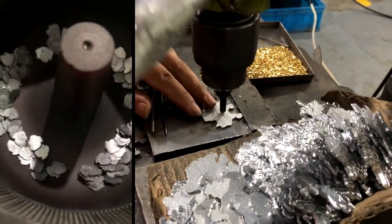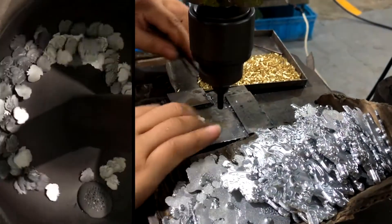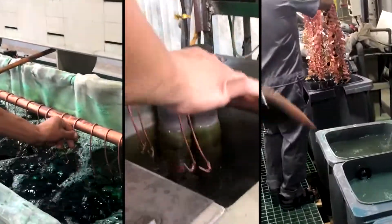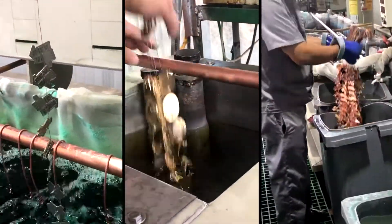Then they cruise over and get tumbled smooth, and the back posts get attached. Depending on whether it's hard or soft enamel, they either go to inking or head over to plating. Electroplating is done by stringing together a bunch of pins to dip into tanks for the specific metal type needed.